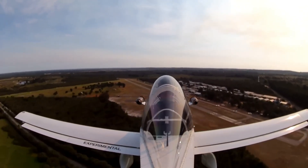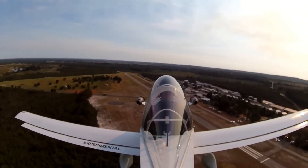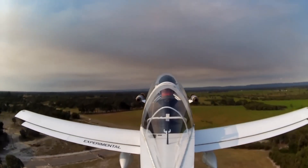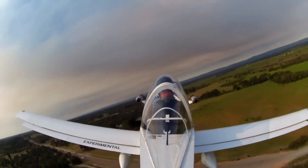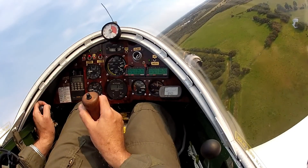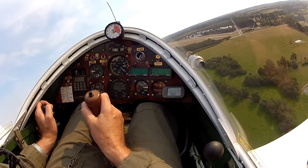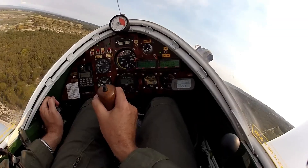It's agile, aerobatic, and incredibly fun to fly, with sharp responsive controls that make every maneuver a joy. Whether you're looping through the sky or enjoying a fast-paced cruise, the Cri-Cri offers a unique flying experience that's all about thrill and efficiency in the smallest possible frame.